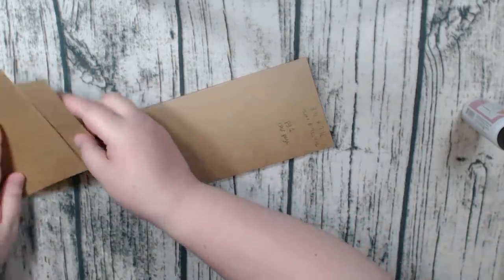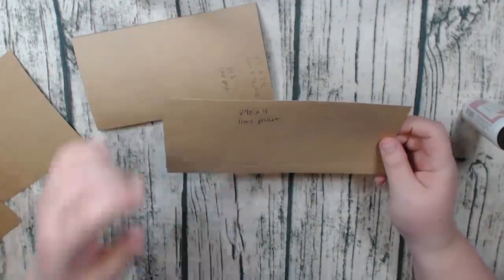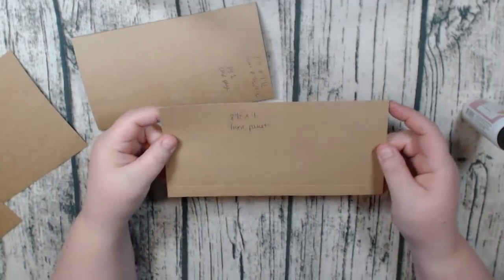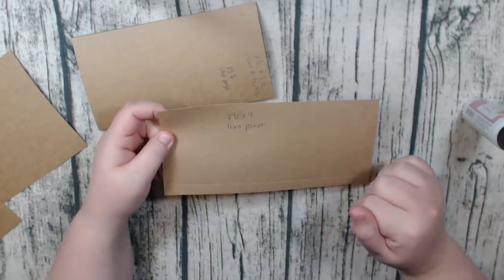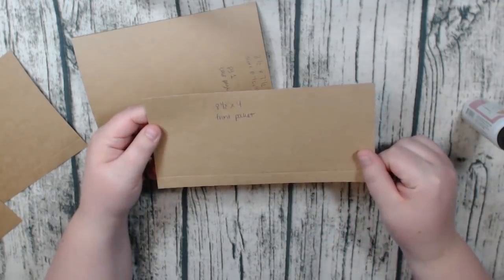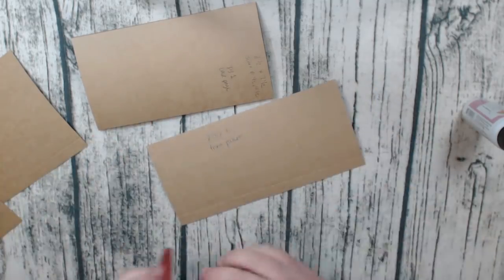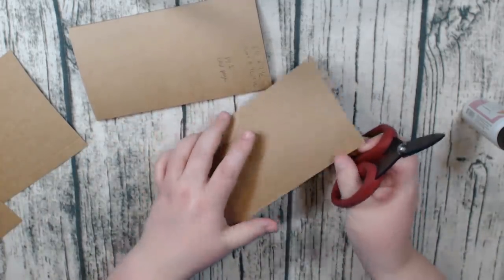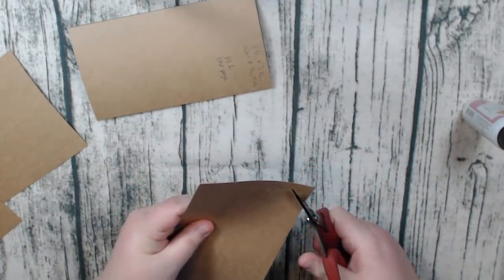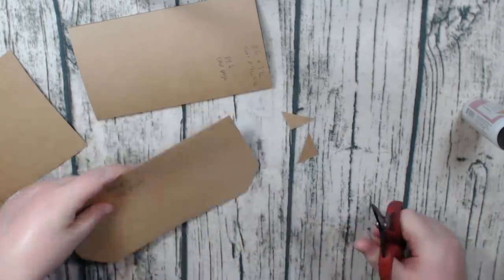Now for the front pocket — you're going to cut one piece at four inches by eight and a half inches. You're going to score on the four inch side at half an inch, and on the eight and a half inch side at half an inch on each end. You're going to want to miter your corners, and fold on all of your score lines.